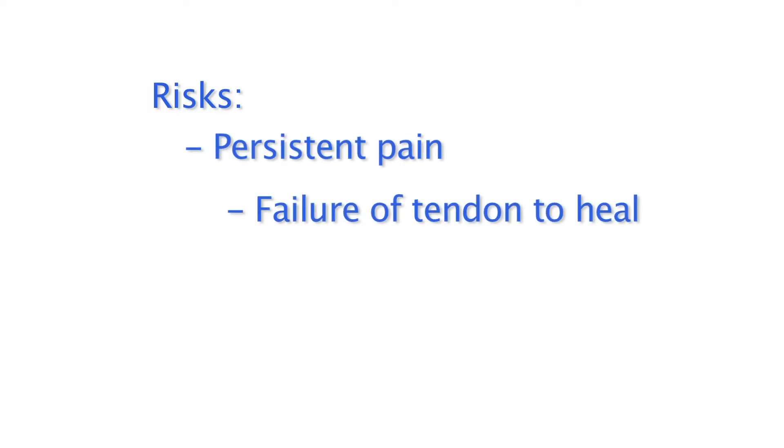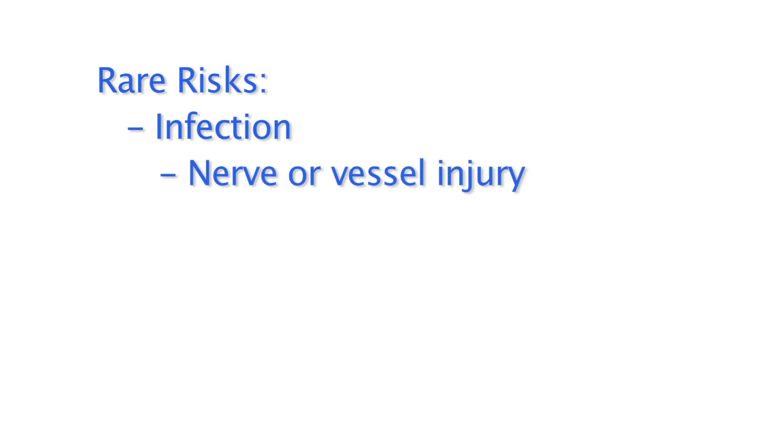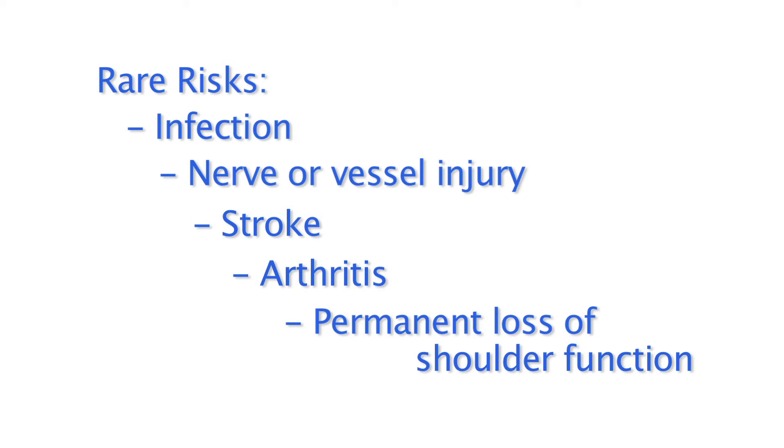However, some risks do exist. The most common are persistent pain, failure of the tendon to heal, and frozen shoulder. Rare risks include infection, nerve or vessel injury, stroke, arthritis, and permanent loss of shoulder function. As an alternative, physical therapy can provide pain relief, but the tendon will not heal with this treatment.